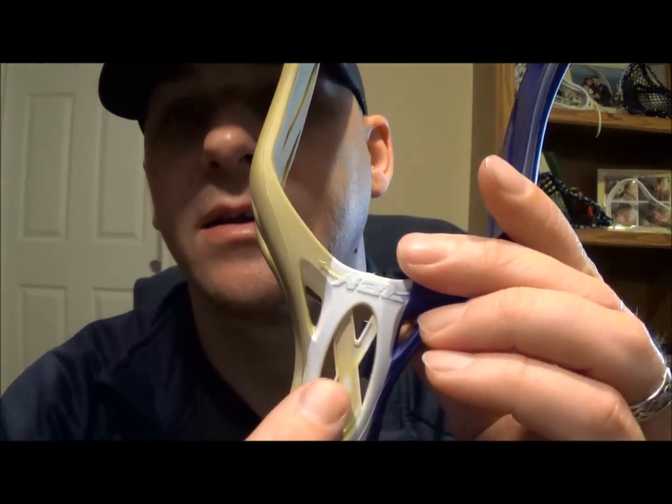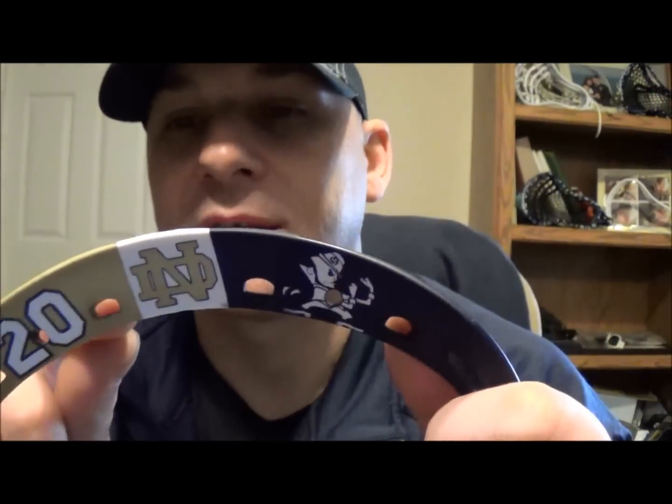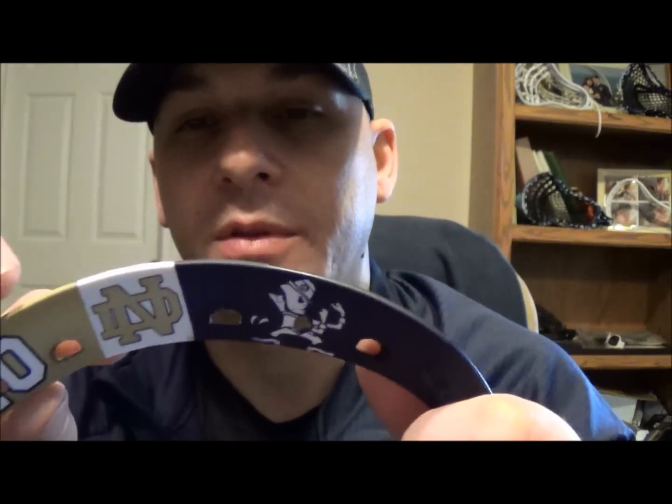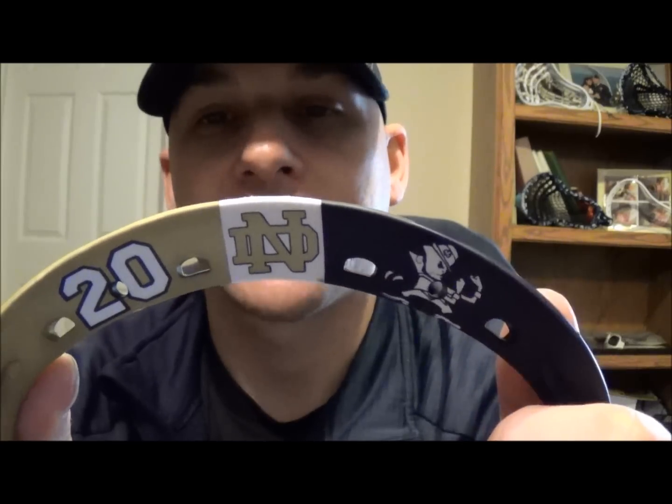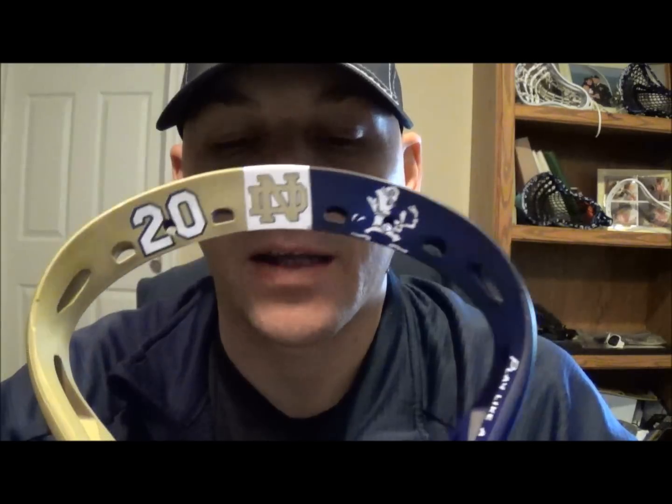There was a little bit of bleed on the backside and down in here only because the water came up from underneath. I tried to limit it as much as possible — I actually plugged all the holes with glue — but they always say if water wants to get somewhere it's going to get there. All it takes is one small pinhole and it'll find its way, but I always try to minimize bleed as much as possible.